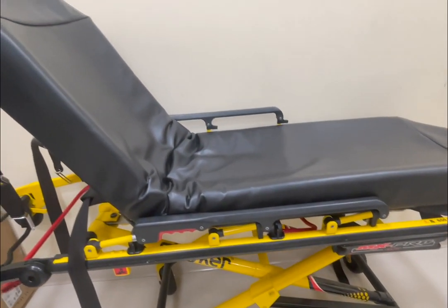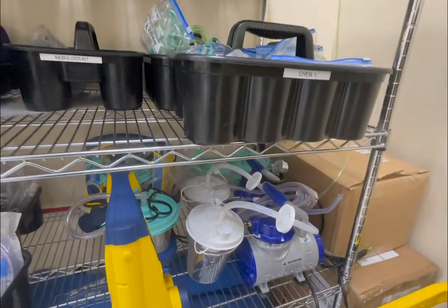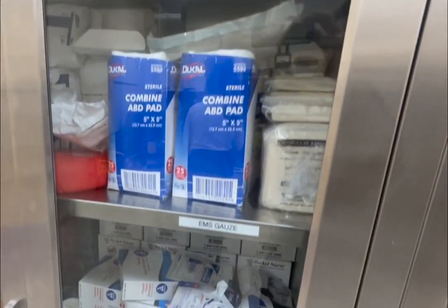What I enjoy and love about the EMS course is that we get to go out and experience actual EMS calls. And one thing I love about this program is we learn skills to help somebody and save a life.